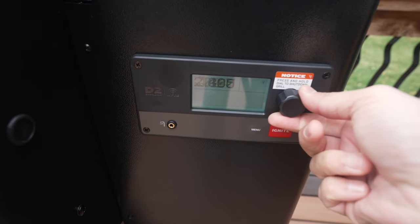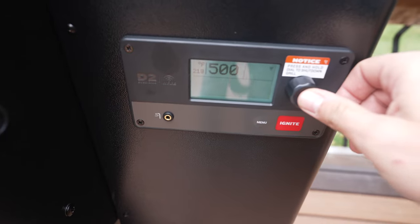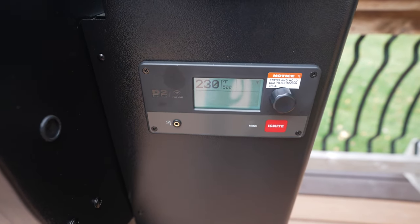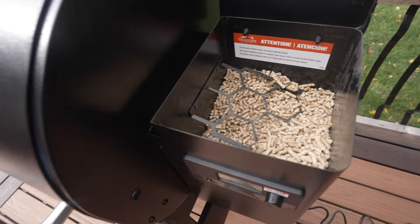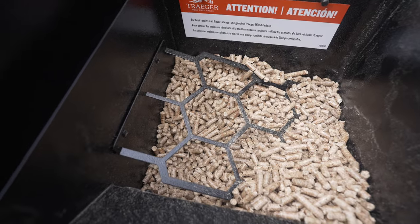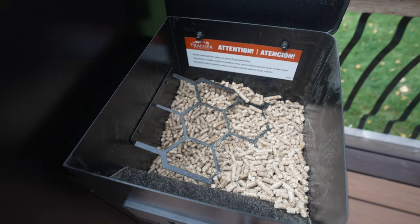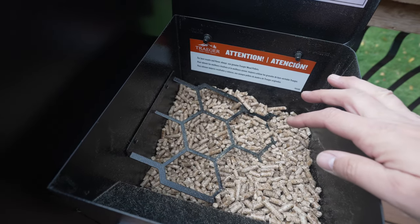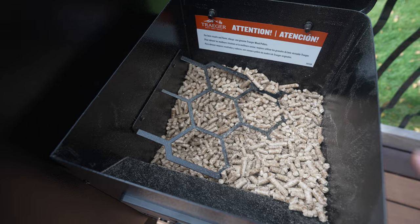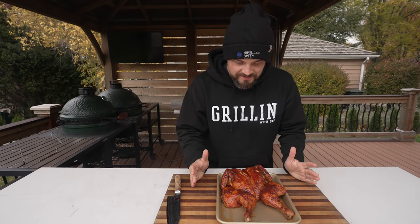While the chicken is resting I'm going to crank up the heat on the Traeger all the way up to 500 degrees to get ready to cook my steaks next. Let's check on pellets too - the hopper is about a quarter empty. This is with the seasoning which took about an hour and then the chicken cook which also took about an hour. Temps are pretty low today so I'm sure it's using a little bit more pellets, but so far that's looking pretty good.